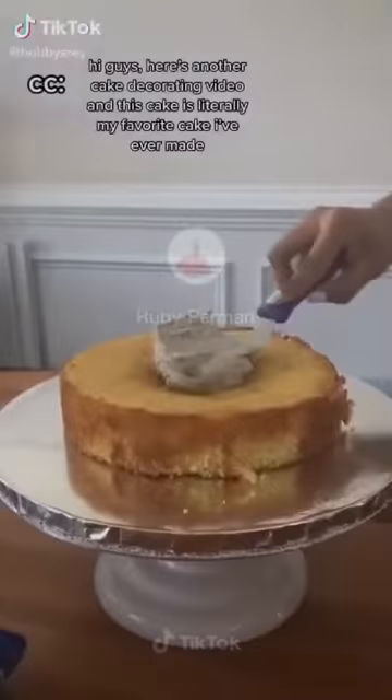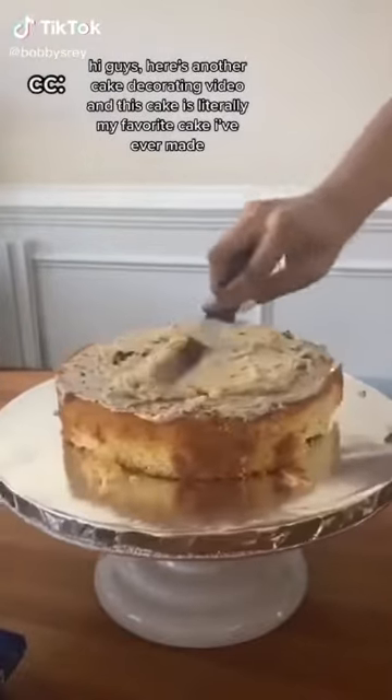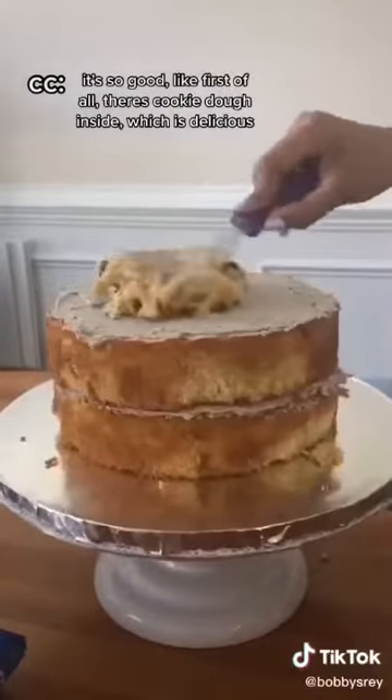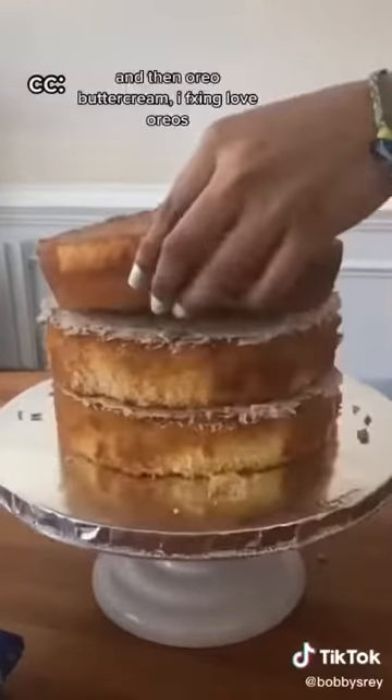Hi guys, here's another cake decorating video. This cake is literally my favorite cake I've ever made. It's so good. First of all, there's cookie dough inside, which is delicious. And then Oreo buttercream. I love Oreo.